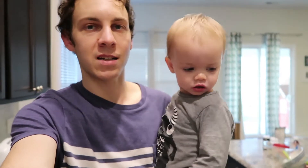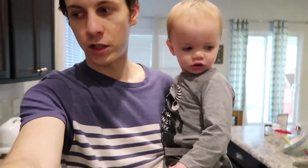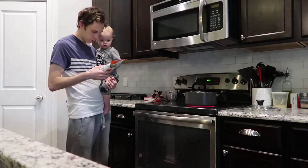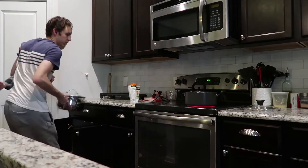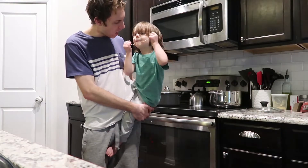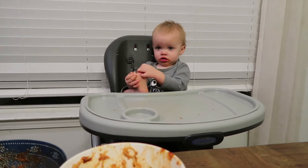Check it out guys, I'm gonna cook this whole dinner holding this munchkin. This is what we're having - spaghetti and these vegan meatballs. These meatballs are really good. I wouldn't suggest eating them all the time because they're really highly processed, but they taste amazing.